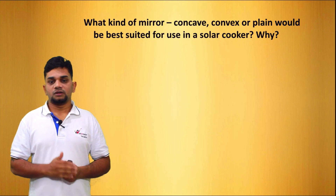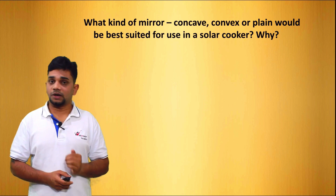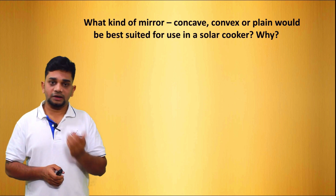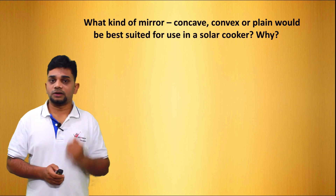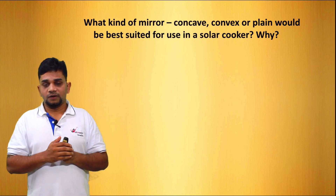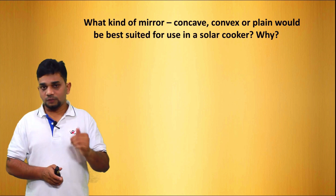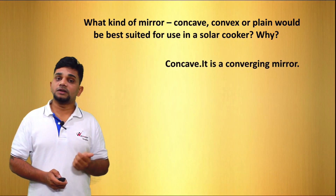What kind of mirror — concave, convex, or plain — would be best suited for use in a solar cooker? We were using a plain mirror, but the perfect mirror is a concave mirror. Because the concave mirror is a converging mirror, when light strikes on it, all the light will converge and concentrate into the cooker. So we can use a concave mirror — it is a converging mirror.